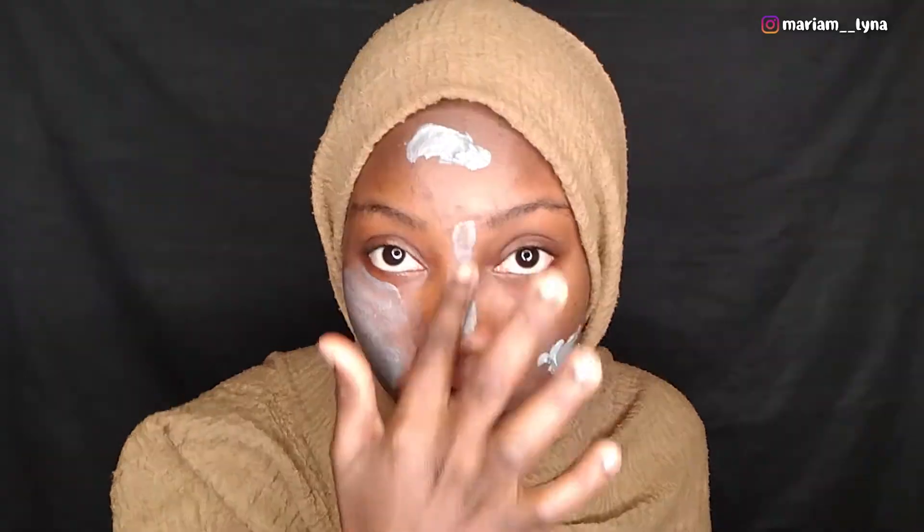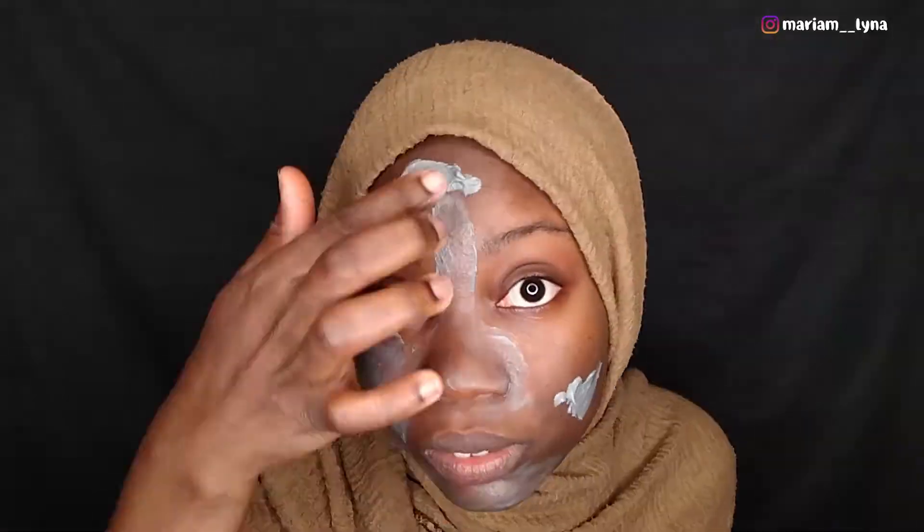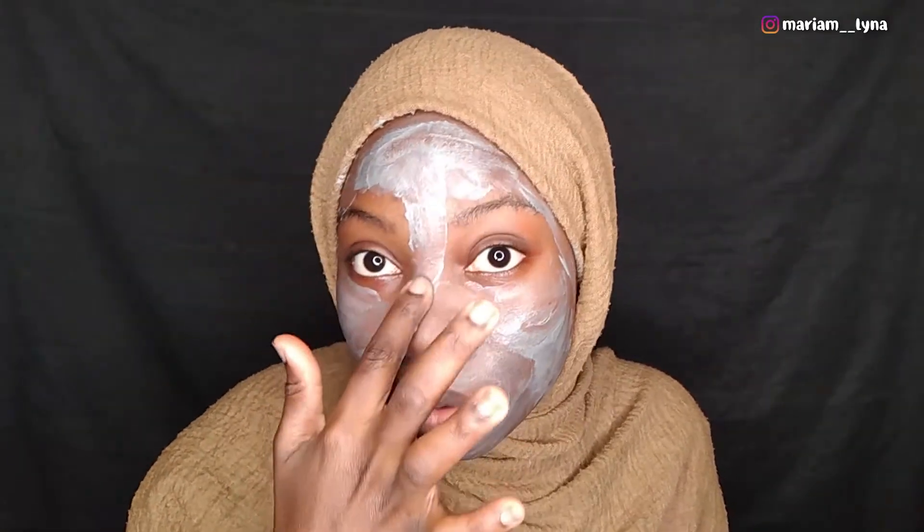I'm going to start applying — just a really small quantity. This is very useful and good for blackheads, so it helps keep blackheads away and it helps to get rid of acne by drying it up. So yeah, we're almost done applying.